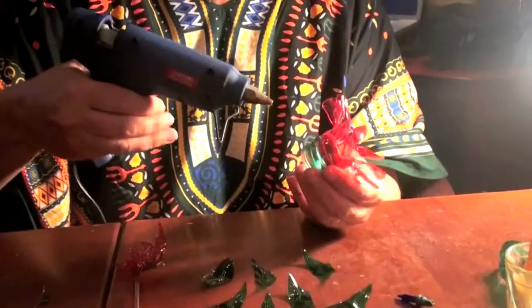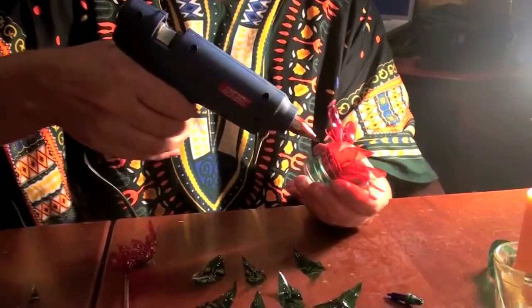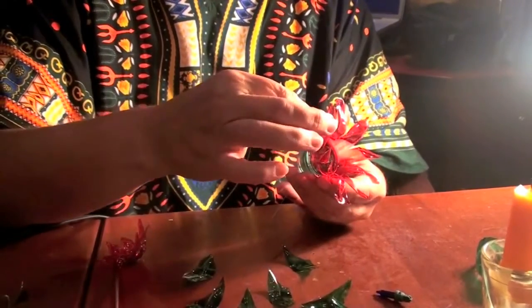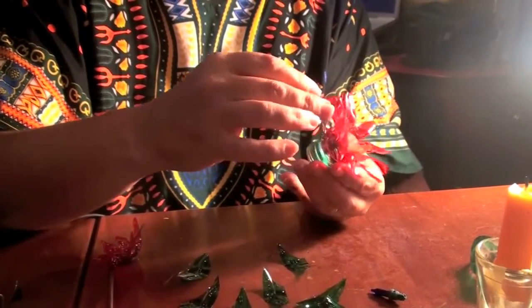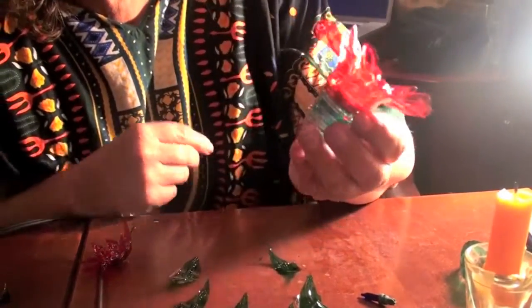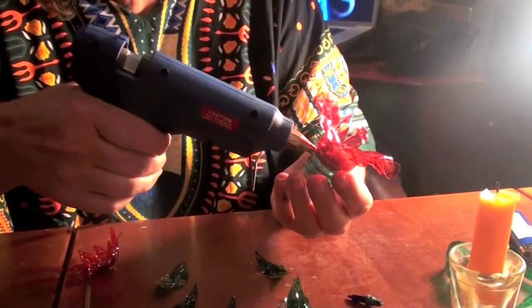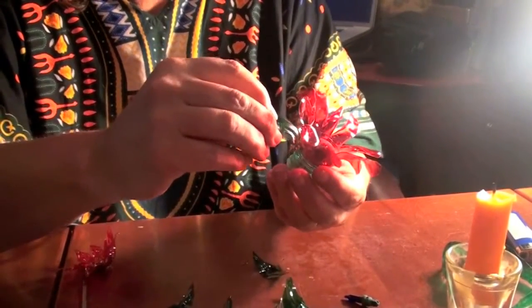I'm going to take my hot glue gun and go right where there's a joint between two leaves, because you always want them offset from the leaves. Put a spot of glue there — that's a little much but it'll work. This can go really quickly because the glue is going to melt the leaf as soon as you put it on, so just hold it long enough until it sets. You can see it's set into the glue and melted immediately — press that in. Skip one, put a dot, and stick another petal on.